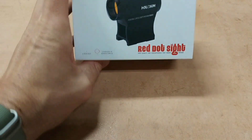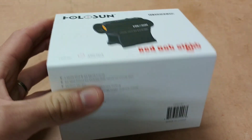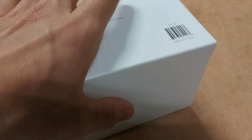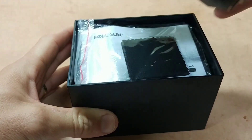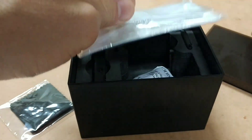Before I do that, let me get the optic out of the way and show you the box — this is what you're going to get when you order a Holosun optic. You get this nice box. You can read some of the information listed there. You get a little plastic box and a little cloth.